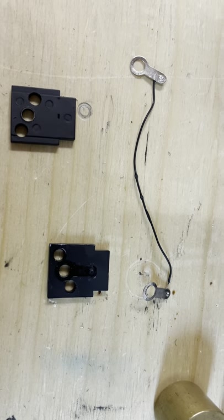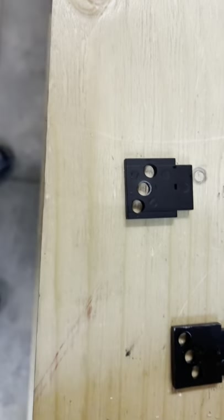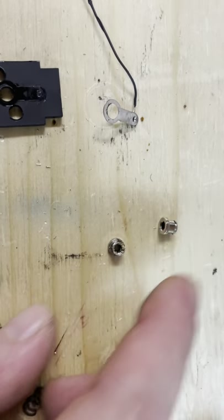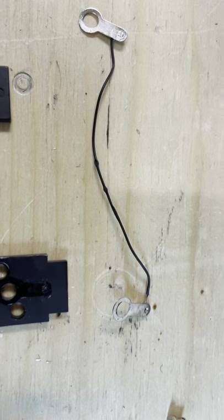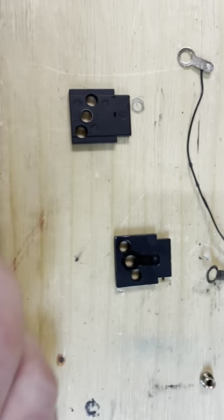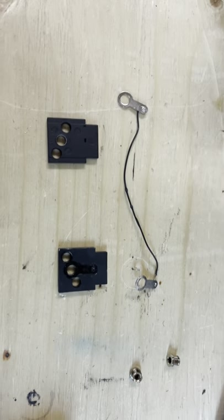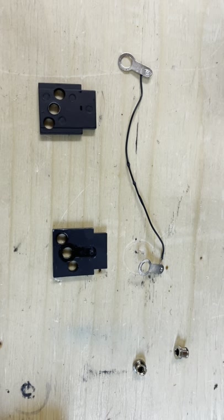I've punched out the bushings — there they are. That leaves the washer tabs for the pickups for the truck frames. If you're running battery power you can throw those away, but I'll show you that you can make it work if you want to install roller bearings.